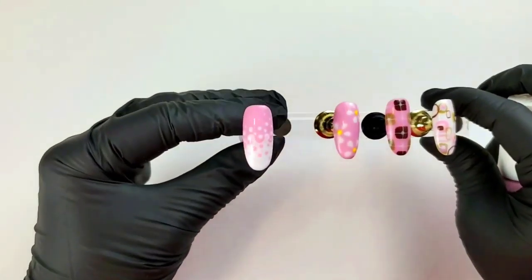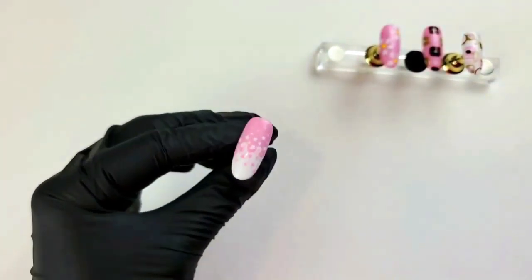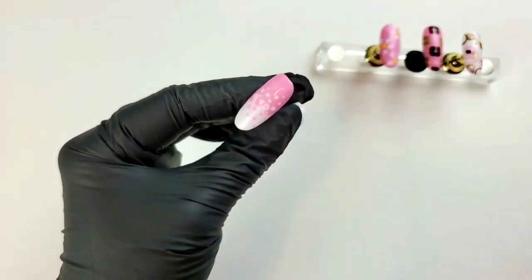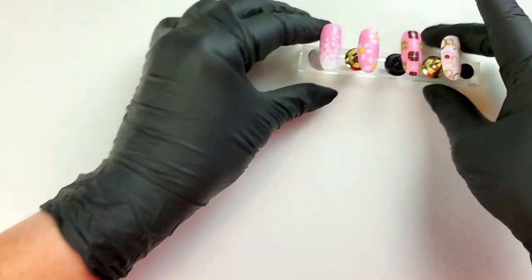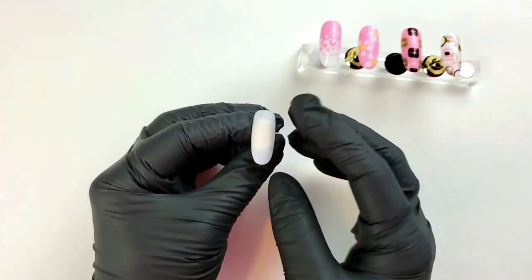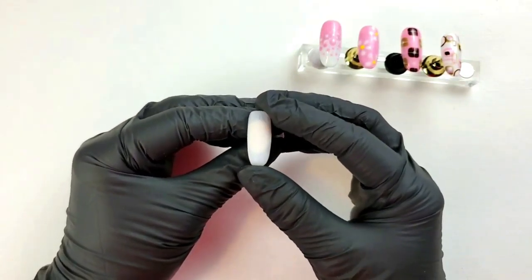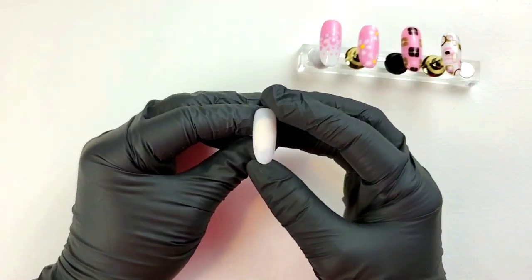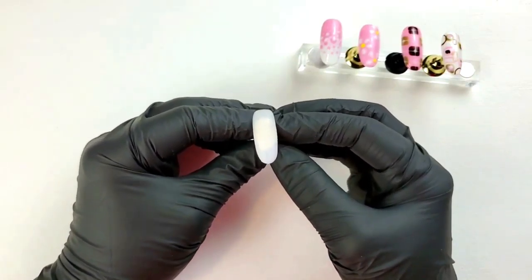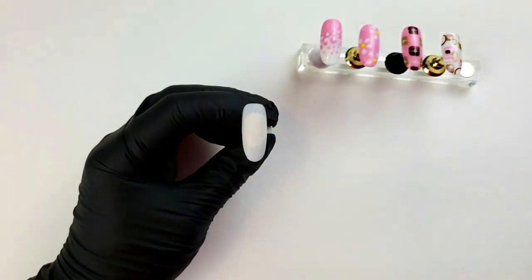We're going to start with this design — a little bit of a lava lamp — with a French twist: white on the bottom and Mod About You at the top. I'll show you how I did that. We're going to be using a tip today, so no preparation needed. However, if you're working on a client, follow the proper prep steps for OPI's gel color, which can be found on the OPI app available on Android and Apple, and on the OPI YouTube page.